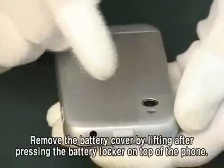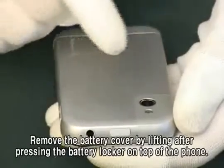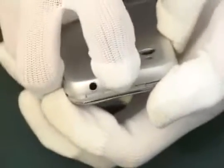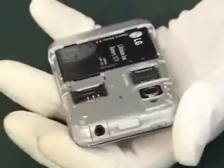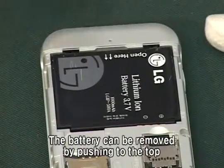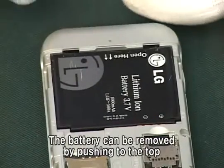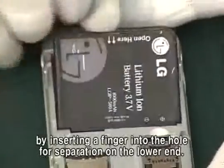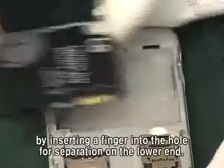Remove the battery cover by lifting after pressing the battery locker on top of the phone. The battery can be removed by pushing to the top by inserting a finger into the hole for separation on the lower end.